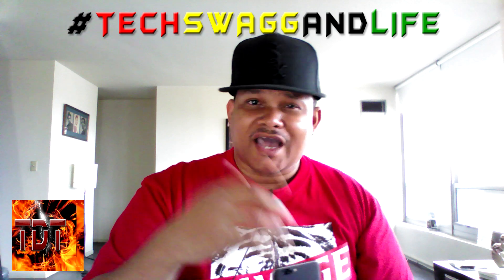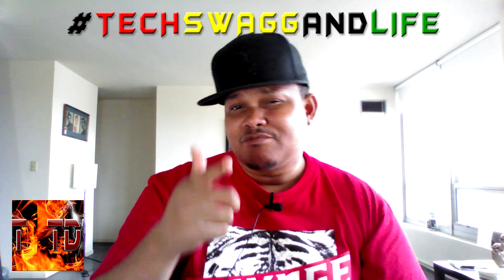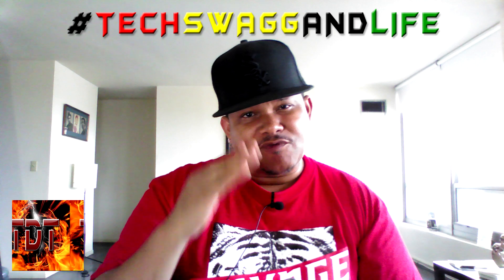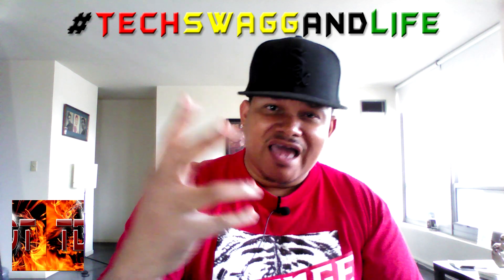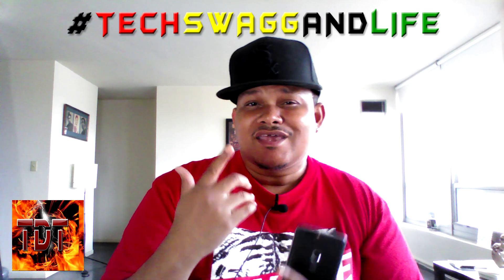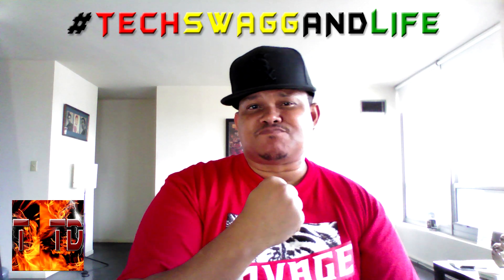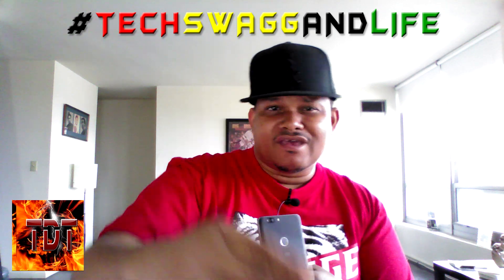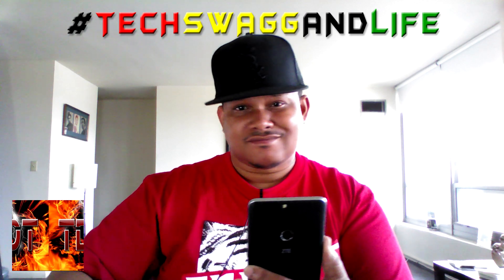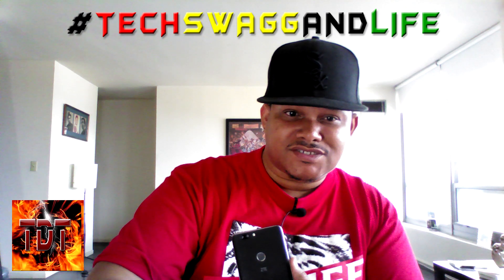That just about does it for this one. If you liked what you saw and heard, please give a thumbs up — I appreciate that. And if you haven't subscribed to my channel yet, do that too. Give money, give respect, and enjoy your tech. 130 bucks — not bad at all, yes sir.